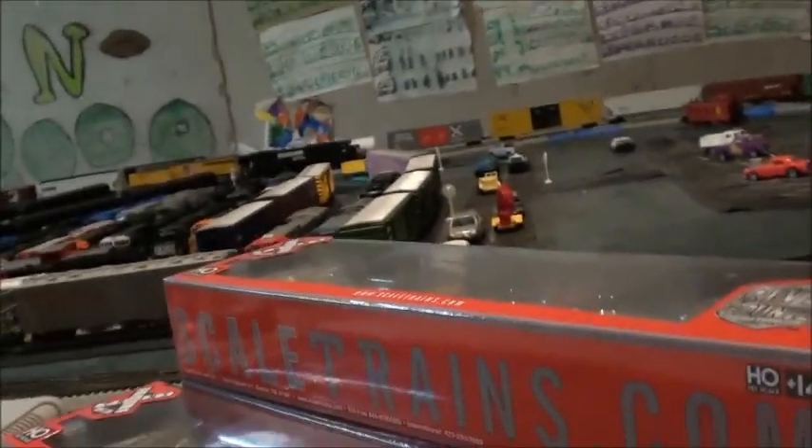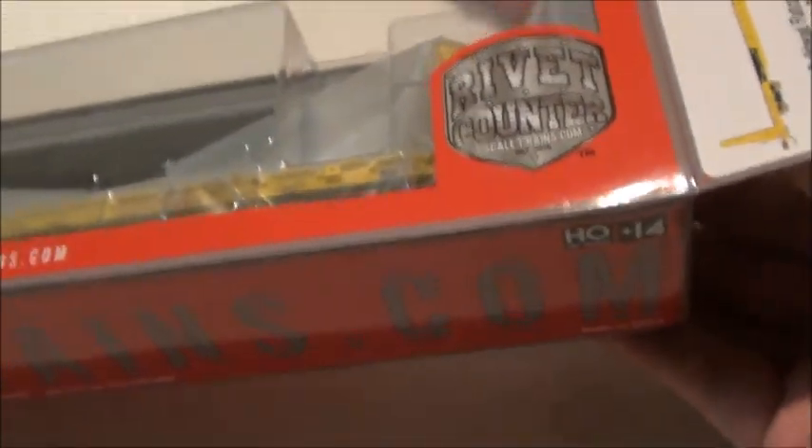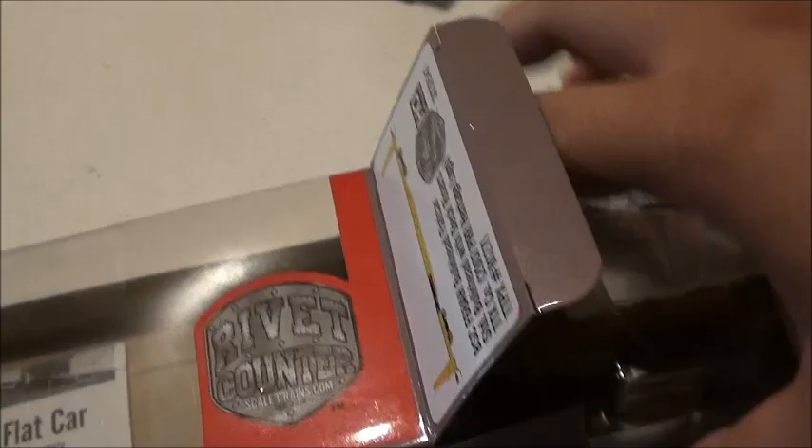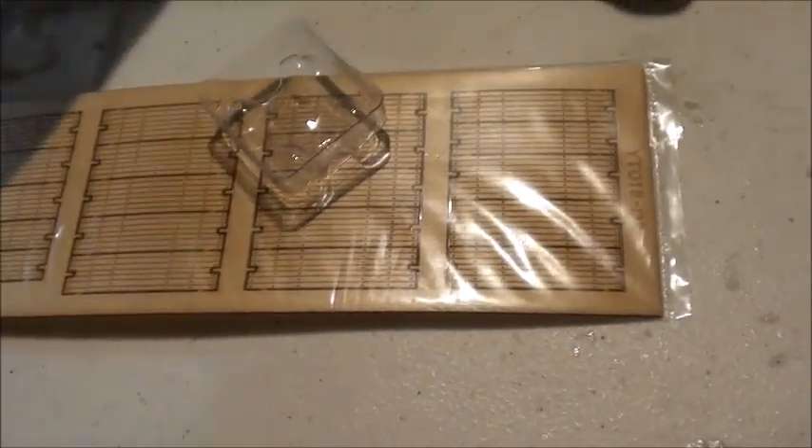I'm going to set these out of the way and then we're going to begin the review. These are really nice cars. I'll unbox one in front of you guys. Just slide it out like this. And then these I believe are the decks that you put on here. They equip these plastic trucks for easy shipping.